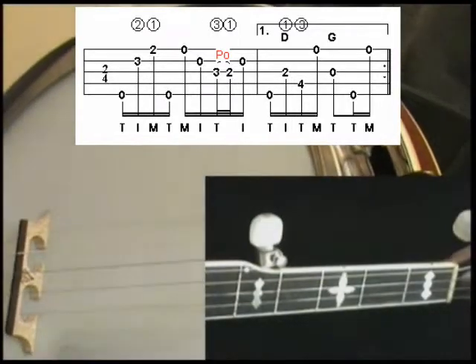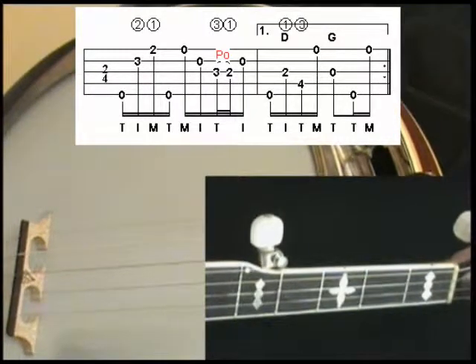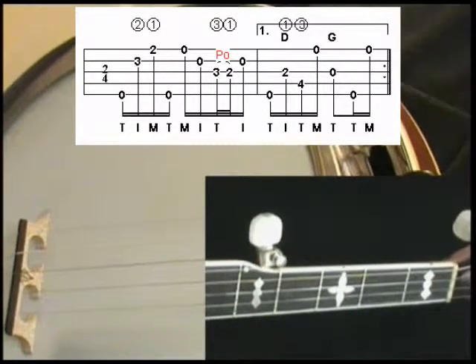Bill Cheatham lesson number four. This is the fourth lick in the verse of Bill Cheatham. This lick has two different endings to it. We're going to go over ending number one.